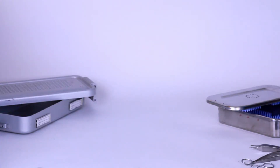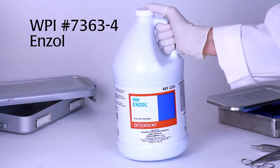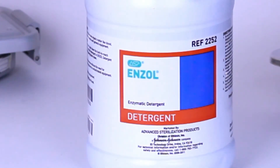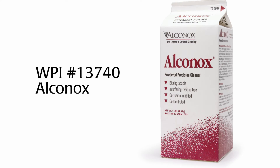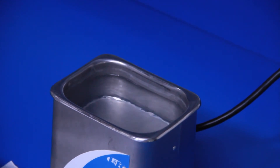Before you begin, fill the ultrasonic cleaner with deionized water and enzymatic cleaner like Enzol, according to the manufacturer's recommendation. You may also use a neutral pH or mild alkaline detergent like Elkinox. Run the cleaner for several minutes to allow the temperature to equilibrate and to remove any gases from the solution.